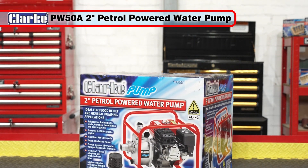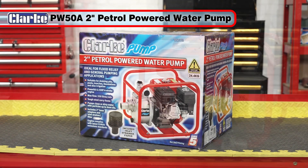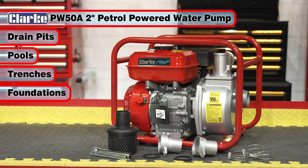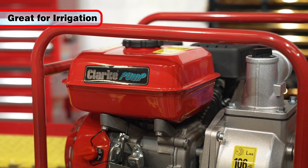The mobile and lightweight Clark PW50A 2-inch petrol-powered water pump is ideal for draining pits, pools, trenches and foundations. Growers will find great use for it for irrigation too.